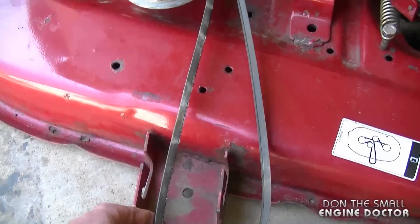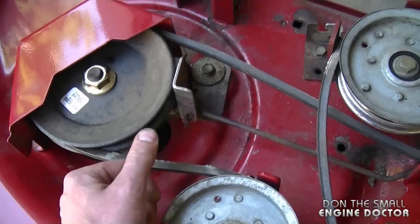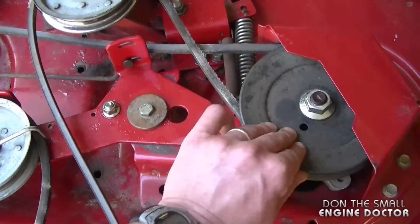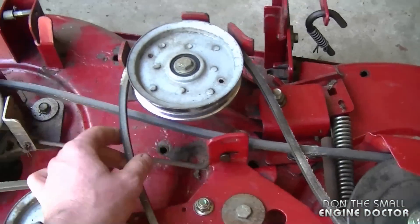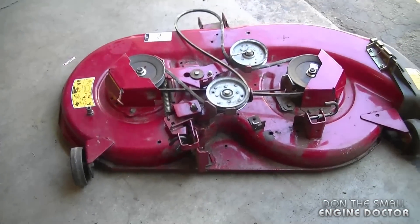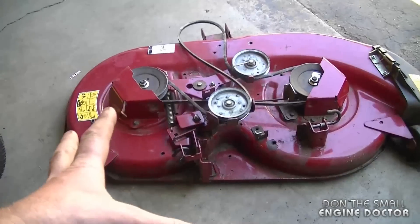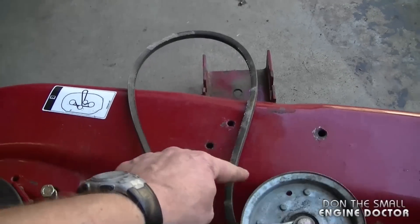Here's another quick recap of this configuration. Now I'm going to give you the configuration standing behind the deck — as if you'd be sitting on the lawn tractor, this is how the deck would be positioned. Let's start at the front.